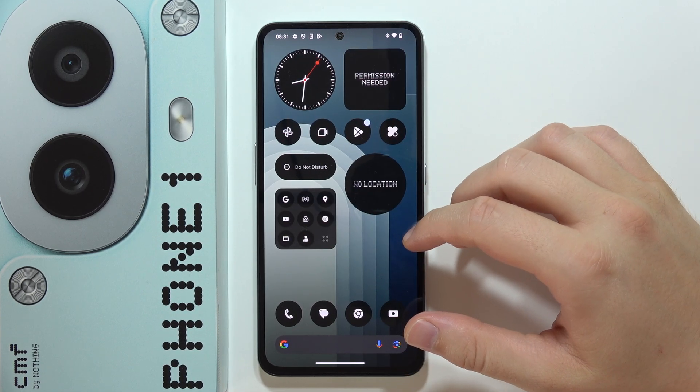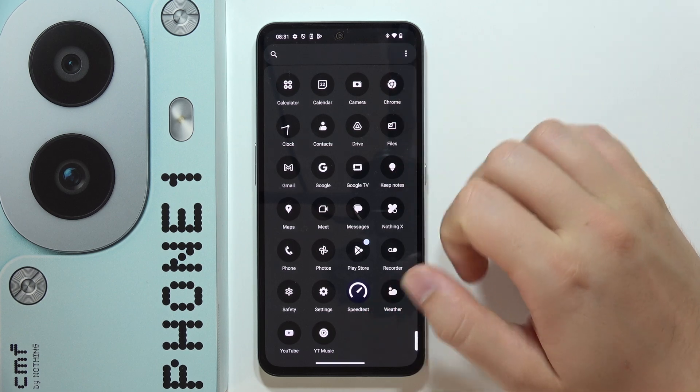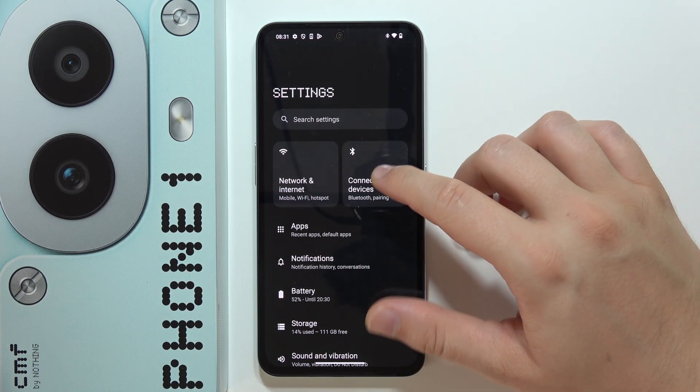Hey, if you want to connect your CMF Phone 1 into your car, first of all you will have to be connected to Wi-Fi or mobile data, and then we have to go into the settings and open Connected Devices.